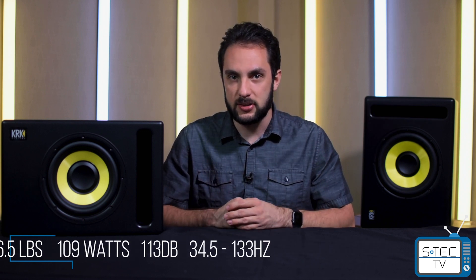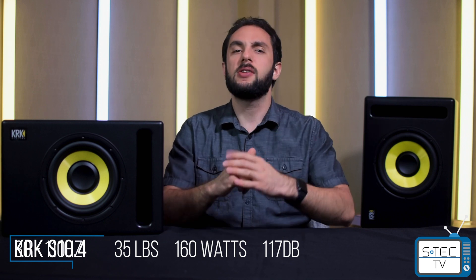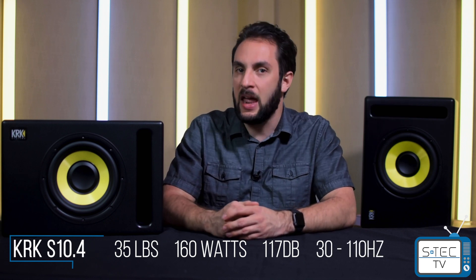Now let's dig into the nitty gritty — the specs. Weighing in at 26.5 pounds, the S8.4 has an amplifier rating of 109 watts, a max peak of 113 decibels, and a frequency response of 34.5 Hz to 133 Hz. Next up, we have the S10.4 — the one back here — weighing in at 35 pounds, amplifier rating of 160 watts, max peak of 117 decibels, and a frequency response of 30 Hz to 110 Hz.